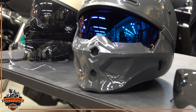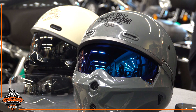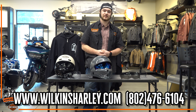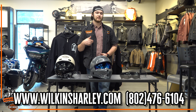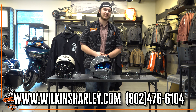If you have any questions on any of our three-in-one helmets or any of our other helmets in general, you can always give us a call at 802-476-6104, or come on down and check out what we have. If you have any questions, you can always ask me, Devin, or Sierra down here at Wilkins Harley-Davidson. Have a good one.